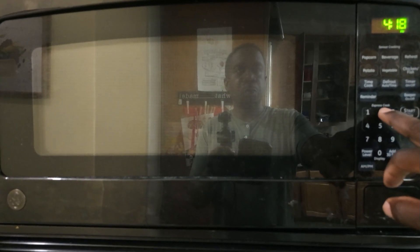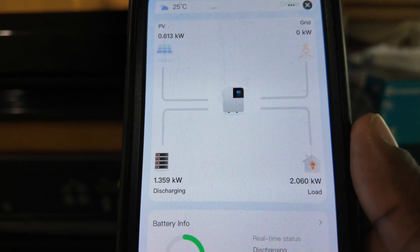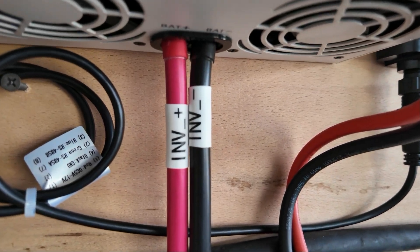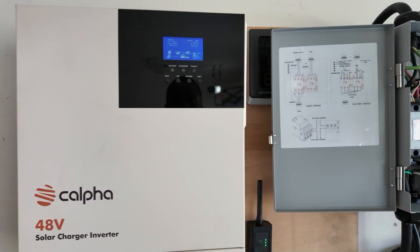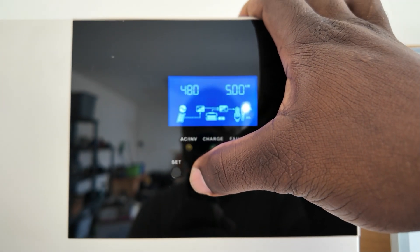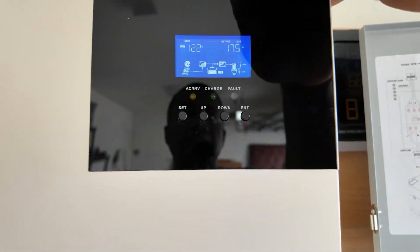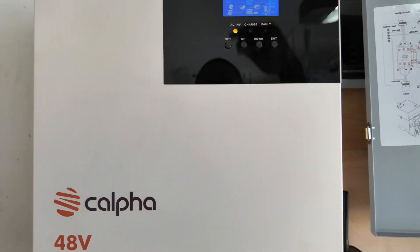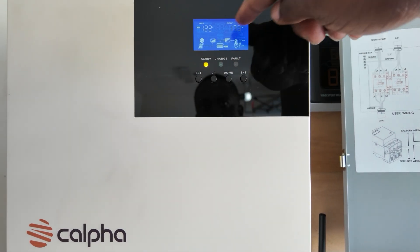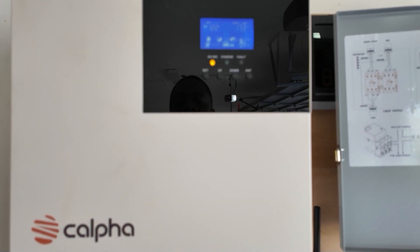I've got the microwave going with two minutes on it. Out here on the app you can see it's going right about 1359 watts. You can hear the fans coming on — real quiet. The system has a load on it now so the fans came on to keep everything cool. It's going 17.5 amps output. Because we have a heavy load, the solar panel is going directly to the load, so it's not charging anymore — that green light stopped. It took the solar and is putting it directly to that load.